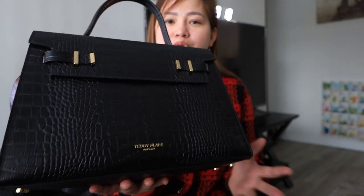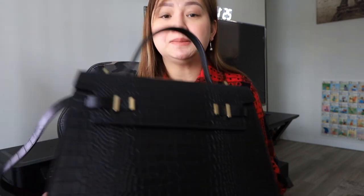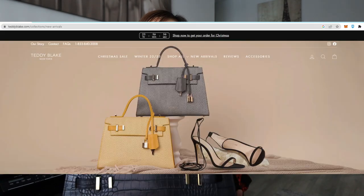All Teddy Blake bags are made of luxurious leather, and they are dyed and treated to withstand the test of time and maintain that luxurious look. I've put the link in the description box below if you want to browse their catalog of bags. There are a lot of colors — red, gray, beige, yellow — different kinds of bags and colors. They create new collections every month so you will not run out of style.